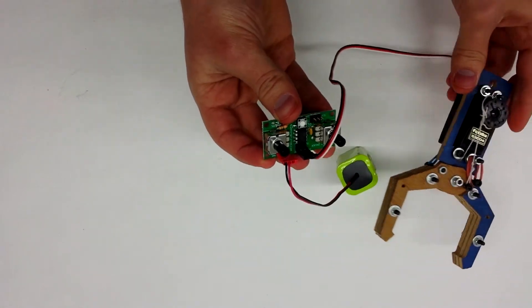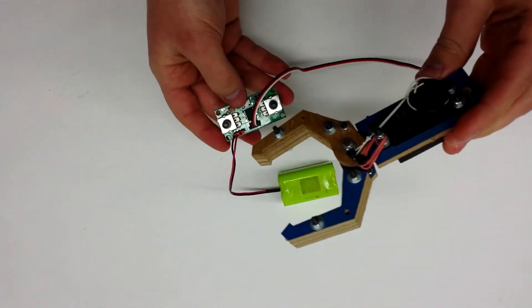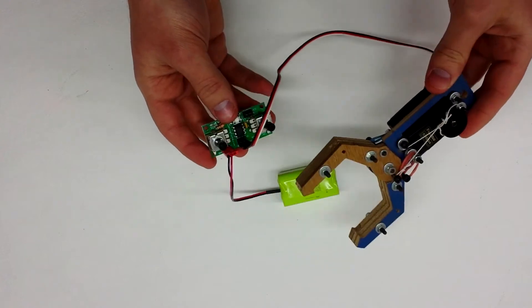You could also use this — instead of controlling just two positions of a single servo motor, you could use it to control two regular servo motors. So let me show you that.